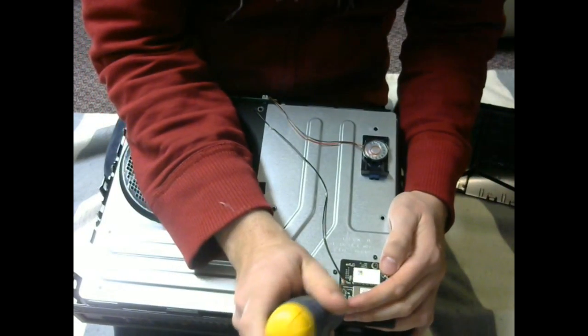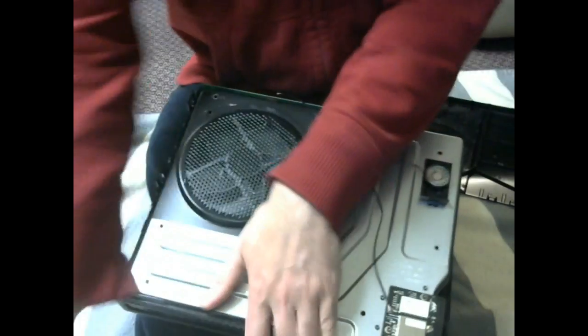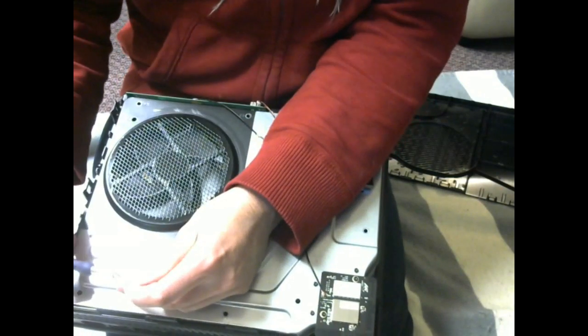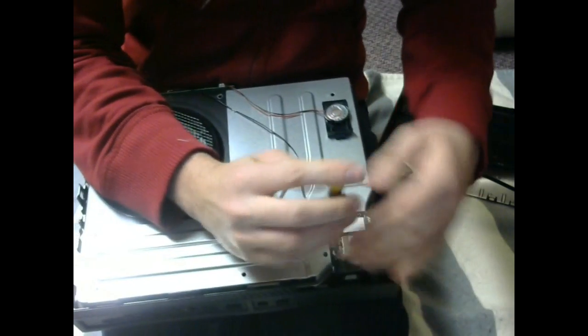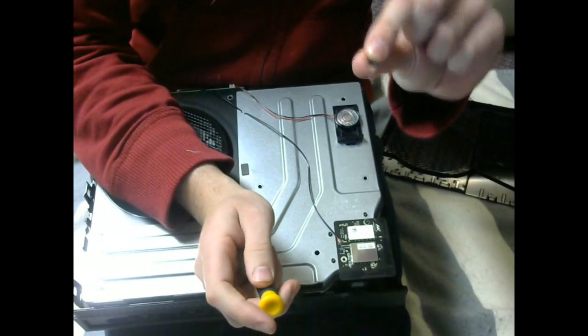Now you want to get these smaller ones — as you can see, the T10 doesn't fit on there. This one I believe is the T8. T8 and T10 are pretty much what you needed on the old 360s. Take the two smaller screws off of the board and set those ones aside.